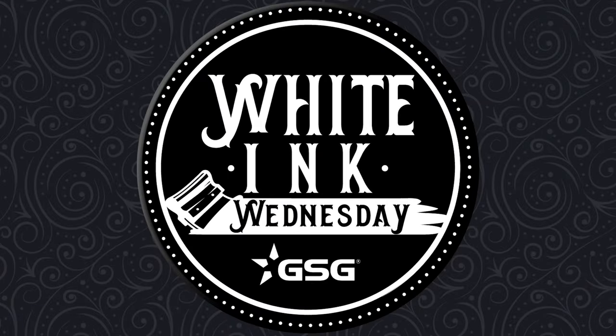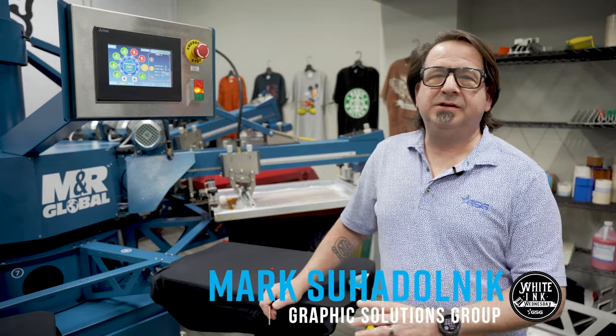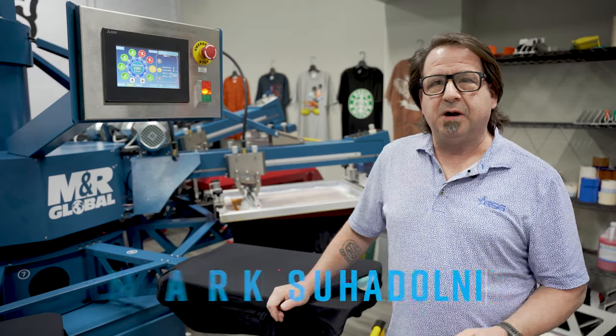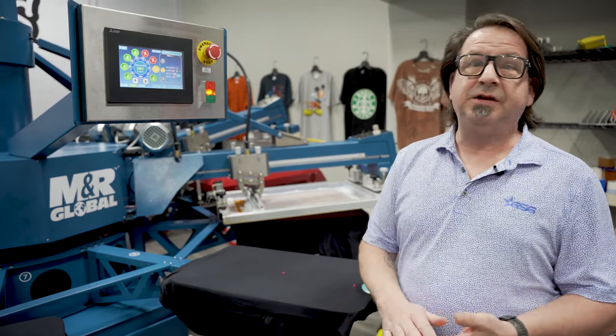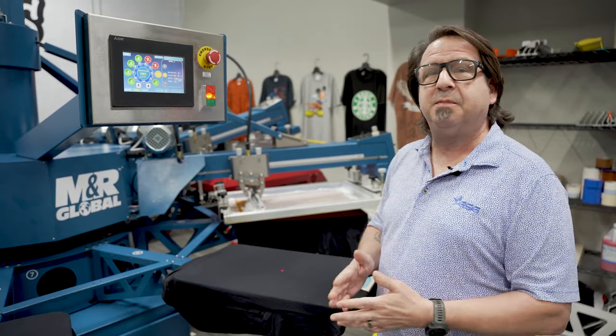GSG presents White Ink Wednesday. I'm Mark Suodonic with GSG. We're here in Dallas in the GSG Applications Lab with the MNR Global Copperhead Rival Press. You've probably seen our videos of the overview of all the features and controls of the machine on creating the machine and getting it set up and running.